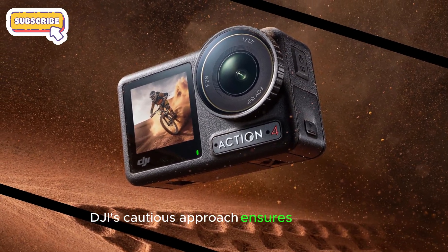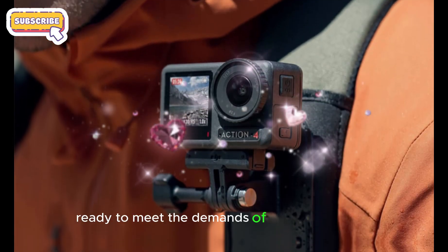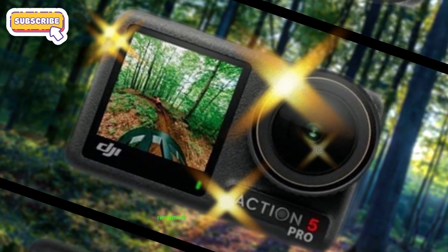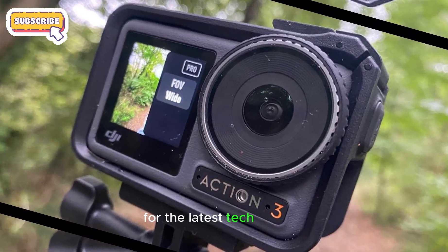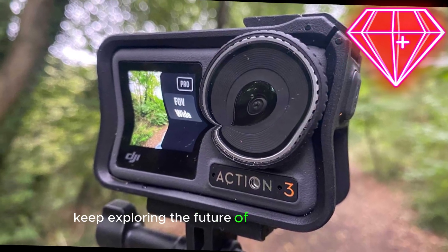DJI's cautious approach ensures a polished and refined product, ready to meet the demands of content creators and adventure seekers alike. Stay tuned for more updates and in-depth reviews. Remember to like, subscribe, and hit that notification bell for the latest tech insights. Until next time, keep exploring the future of technology with me.